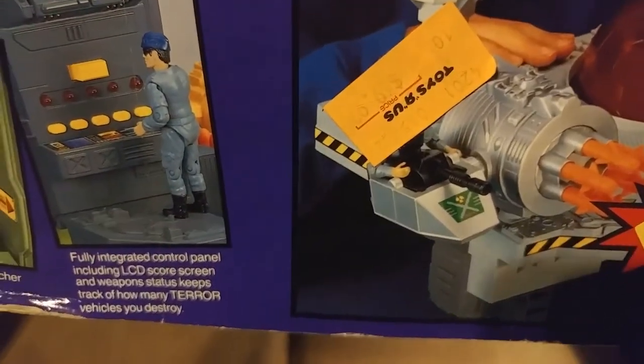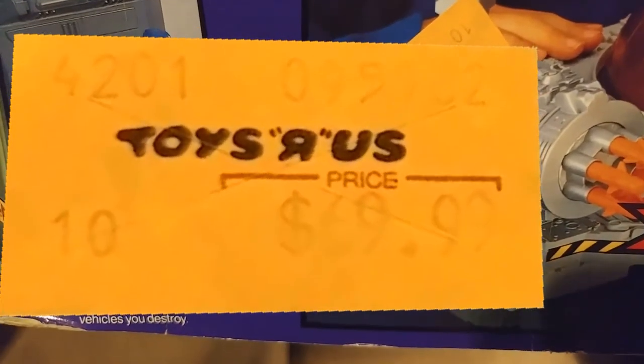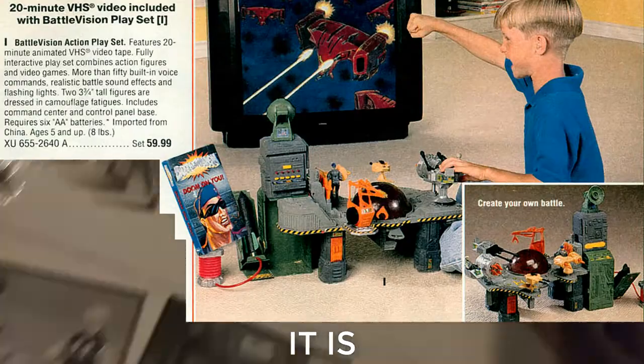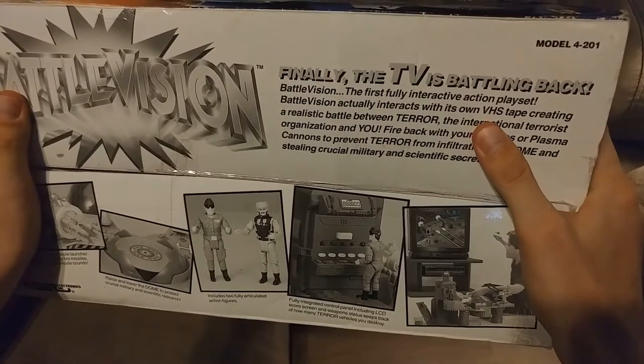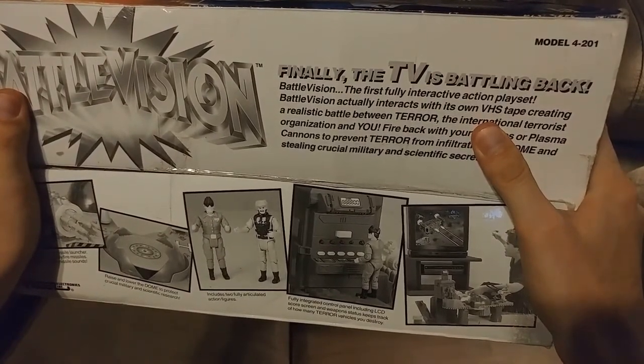There is a Toys R Us price tag on it — it's upside down. Flipping it around, you can see that at some point someone paid $69.99 for this system. This probably isn't a bad price. Looking at the side of the box, it tells us again this is the first fully interactive action play set, and it actually interacts with its own VHS tape.